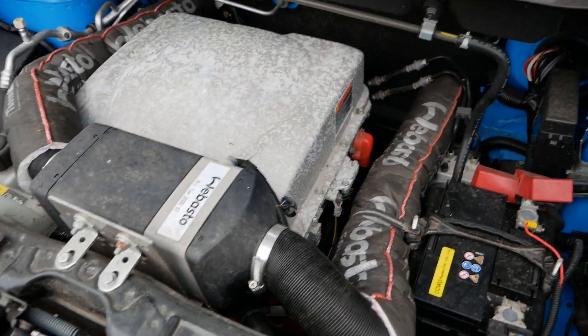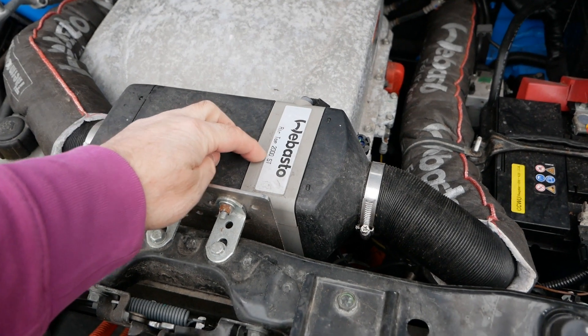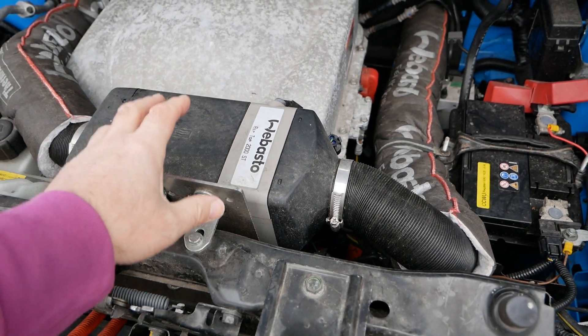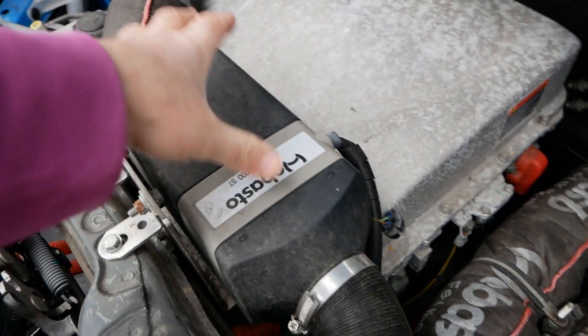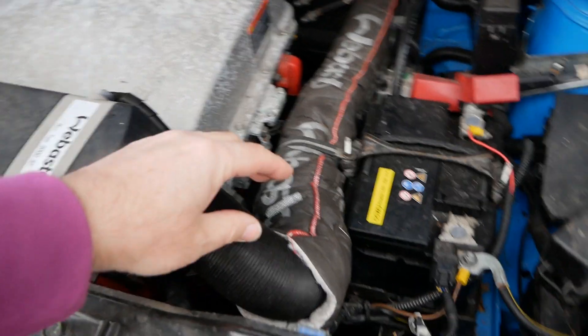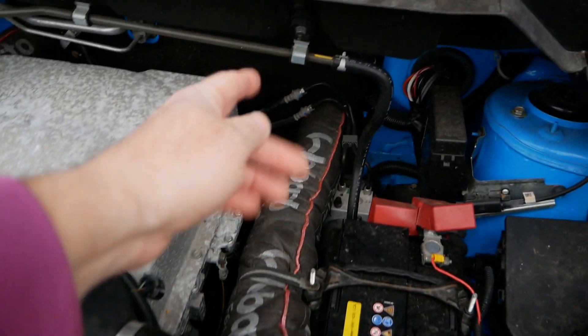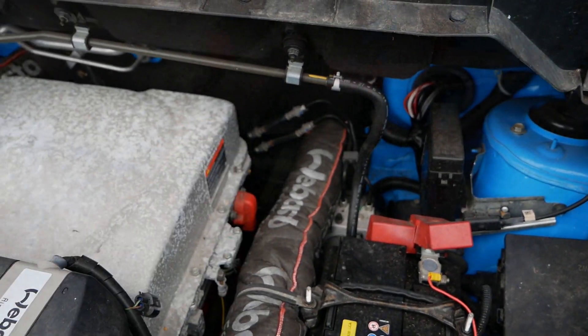Under the bonnet we've got this heater fitted — it's a Weber Stowe Air Top 2000 ST. It consists of a heater unit, and these are the two air vents which are insulated with jackets on. One goes off to the driver's footwell and one goes off into the passenger's footwell.